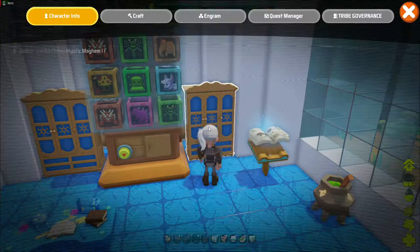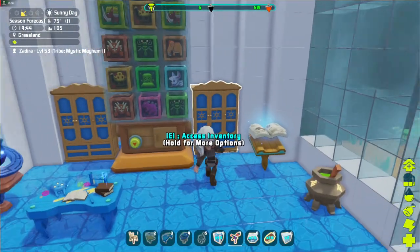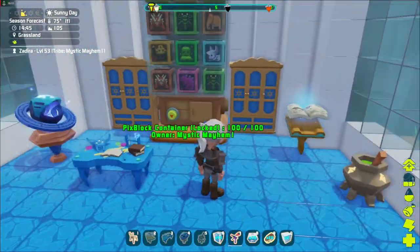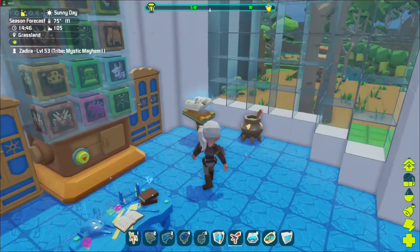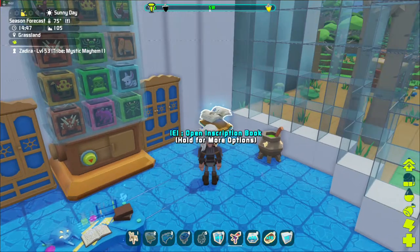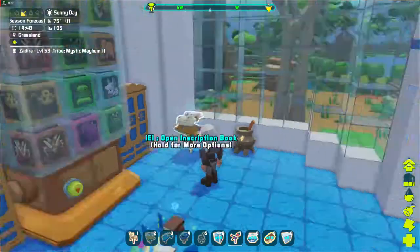I wanted to quickly show you these Mediterranean storage boxes — I was really hoping they'd have extra slots, but they only have 50 which is normal for the regular storage boxes. We definitely need to fill those storage boxes full of all this magic grass and magic glass bottles, and then when we access the inscription book we won't have to actually have those items in our inventory — they can be in the storage boxes. That will work out great.